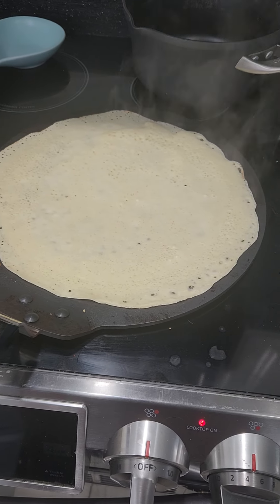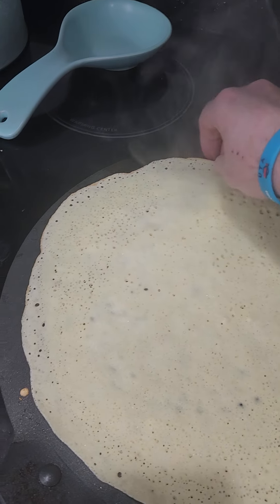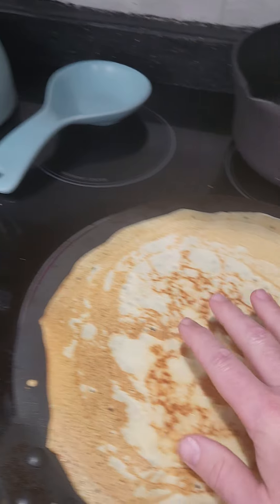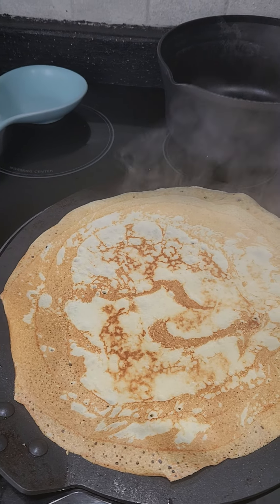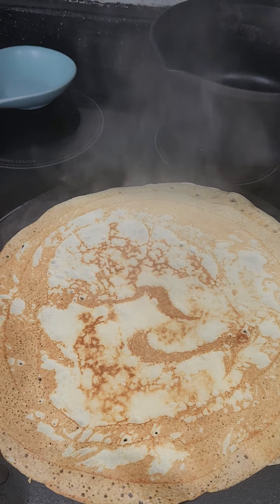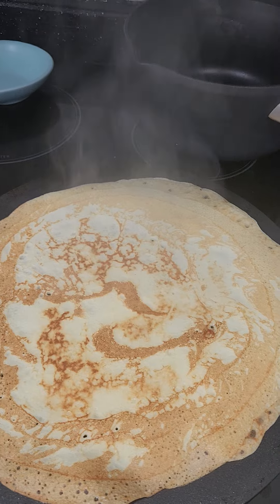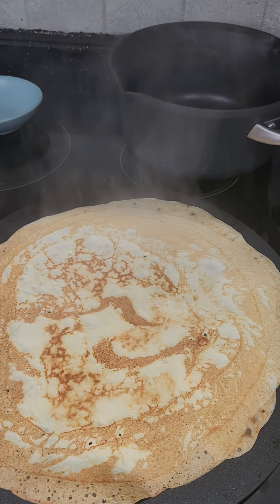Look at this guys, I was bored, thought I'd make crepes today. Let's go ahead and see if we can get this bad boy turned — oh man, that thing is gorgeous. Let me pause for a minute, I'm gonna put it on a plate and then put some sugar and a little bit of butter. Alrighty guys, oh look at that thing steaming.